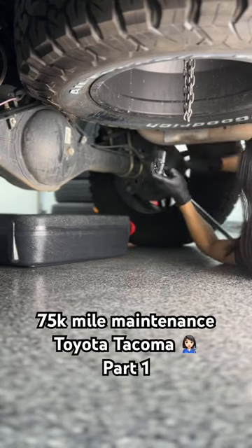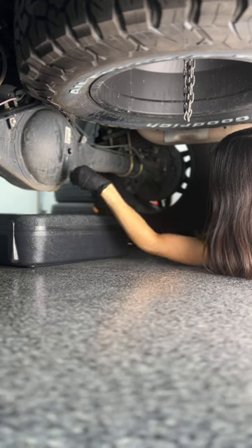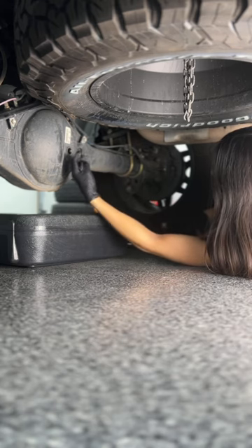Welcome to part 1 of the 75,000 mile maintenance for my Toyota Tacoma, where as you can see, I'm starting out by doing some fluid changes. Let's start with the rear diff fluid.